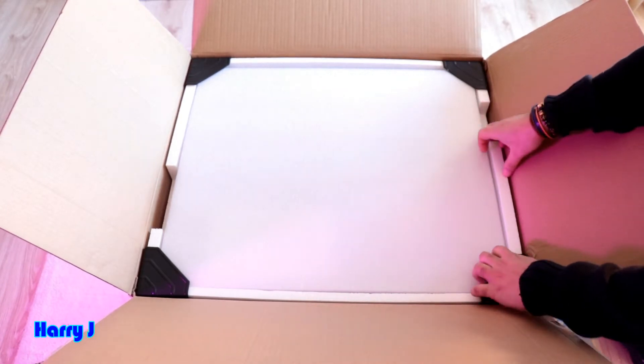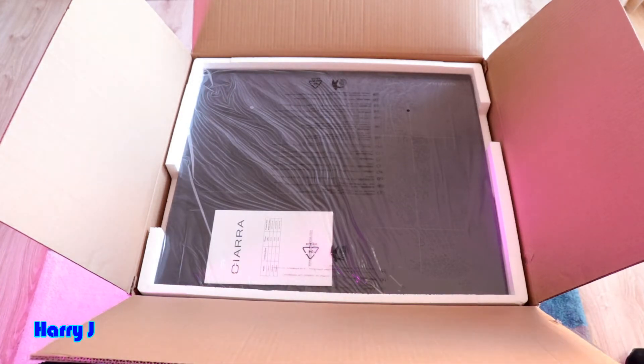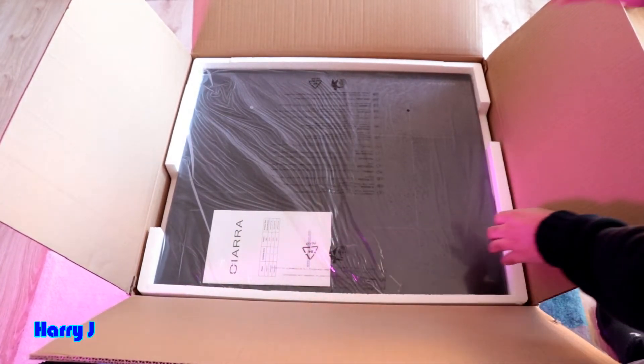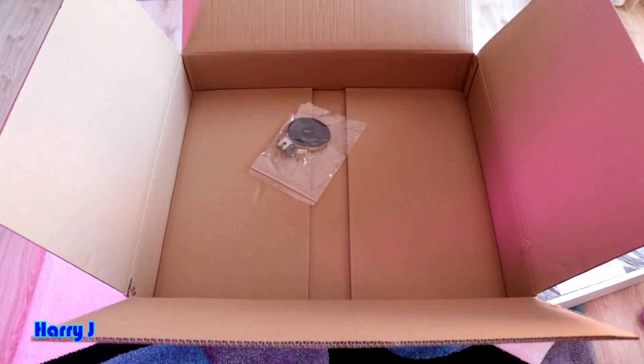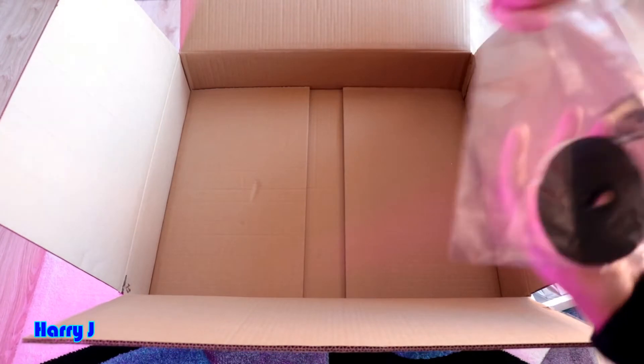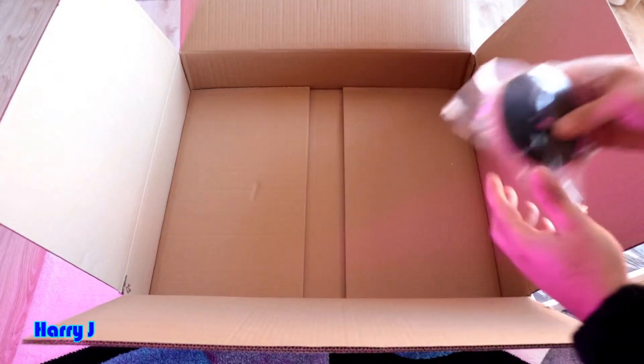Let's see what we have inside — some buffer parts here. The machine is big. We have three stoves in this. Let me take this off from the middle. We have some more tools here — you can see some locks and other stuff.